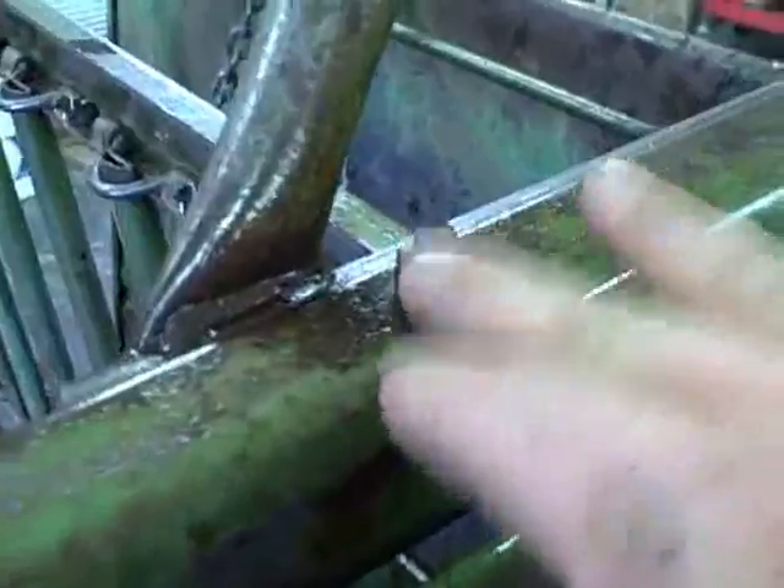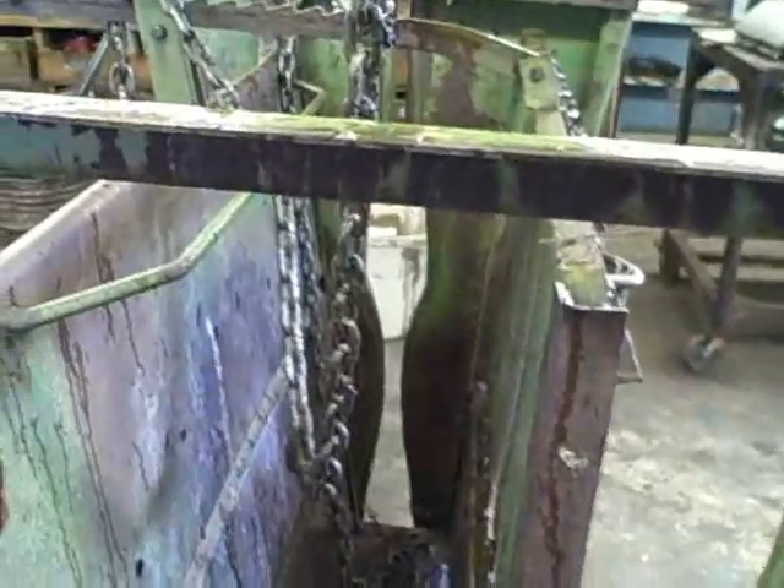There we go. All we've got to do is just take four bolts out to switch this head gate - nothing severe. Just this bolt, this bolt, and then there's two on the bottom. Then we can switch the head gate over to the other side for left-hand brands. That'll be good. Get that done.